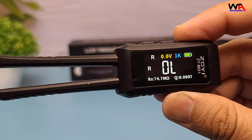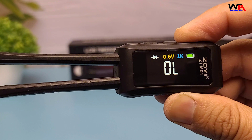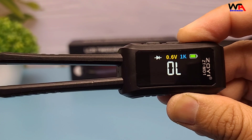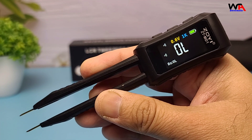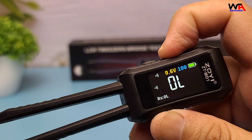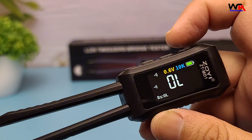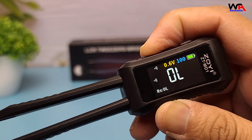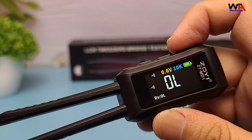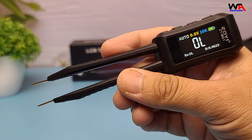This tester can automatically identify and measure resistance, capacitance, and inductance. It offers adjustable frequencies of 100 Hz, 1 kHz, and 10 kHz, with test voltages of 0.3 volts and 0.6 volts. The device also measures parameters like D, Q, and Rs, providing comprehensive data for each component tested.